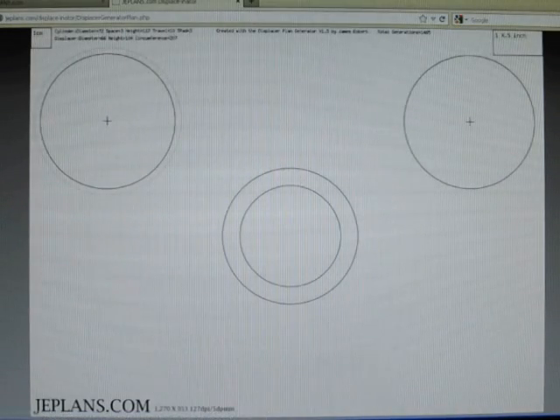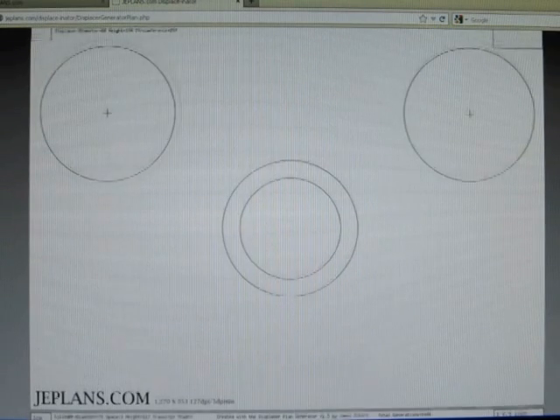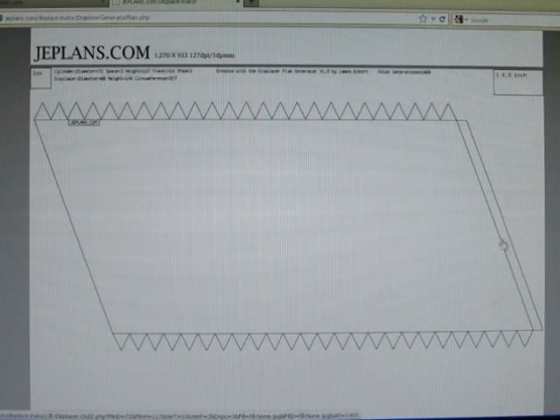So we get a two-page plan. The top is circle patterns for the top and the bottom and a little support ring. Here we have the body of the displacer — it basically gets rolled into a cylinder.